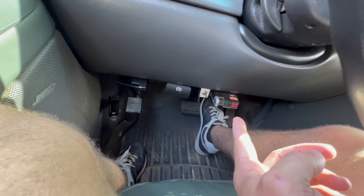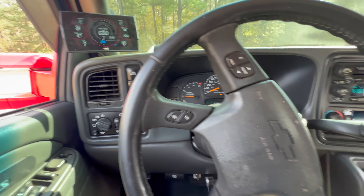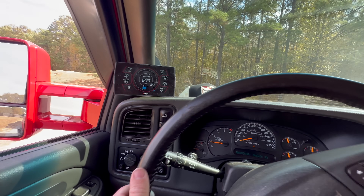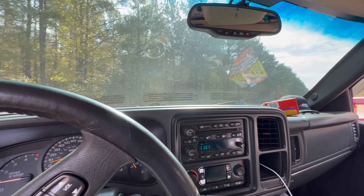We just found out our brake controller does work — it was actually set on four and had the brakes sliding. I bumped it down to two, should be good — help us out a little bit but not be too much. Let's see how she does.